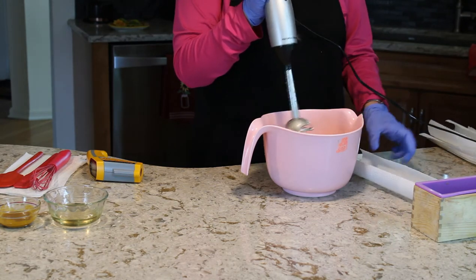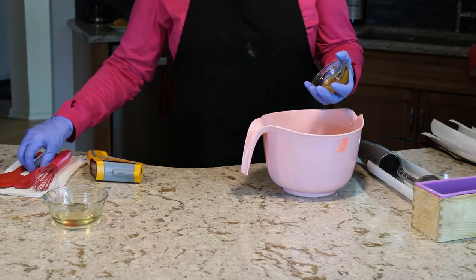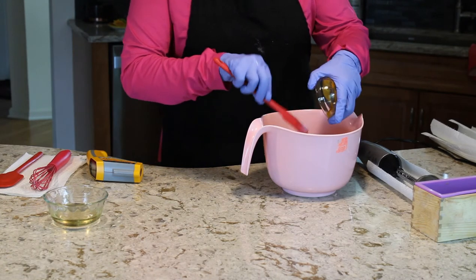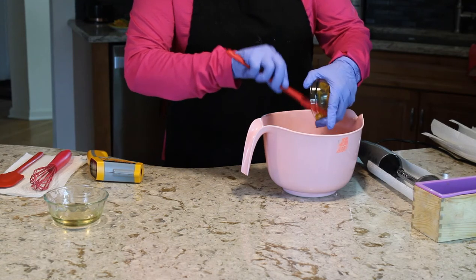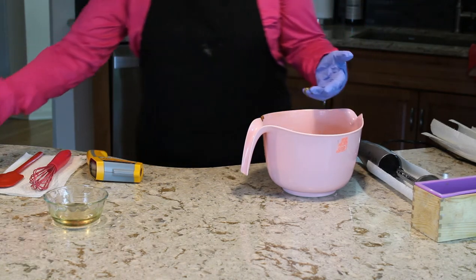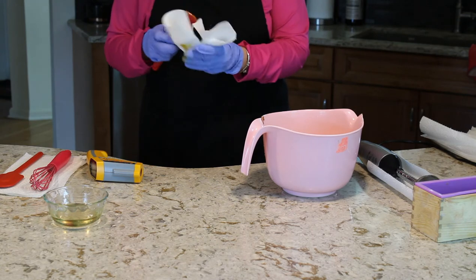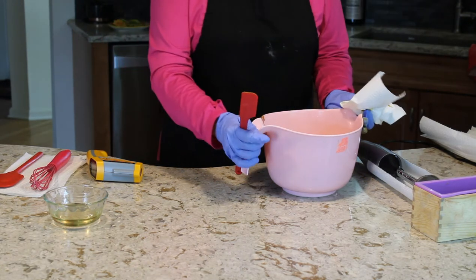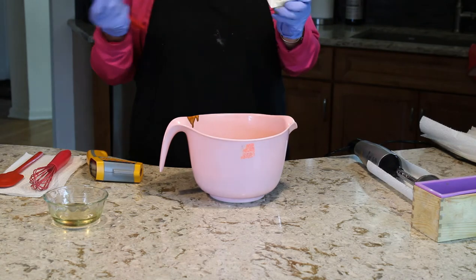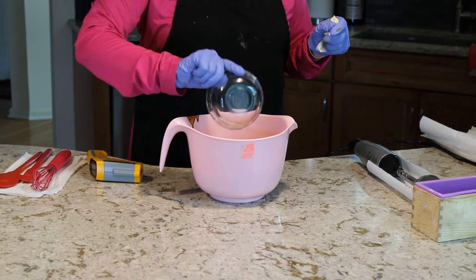I'm going to add my turmeric and oil into this container. I've got some turmeric on my gloves, but that's okay. Turmeric can be very staining, so be very, very careful when using it. I already dispersed it in a plastic container and it turned my container yellow, so again, just be very careful. Now I'm going to add my fragrance oil — that's my Tropical Spice.